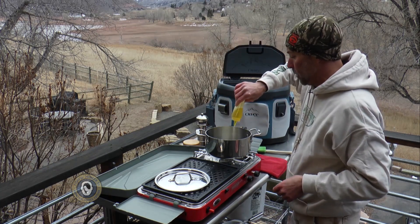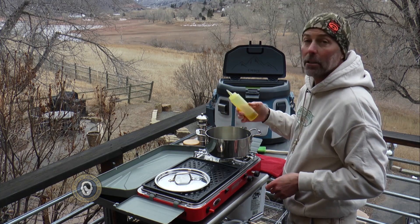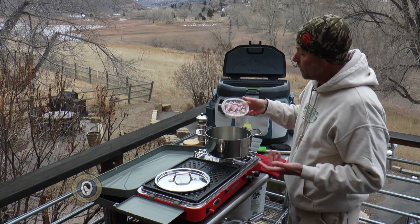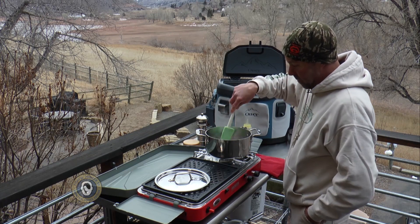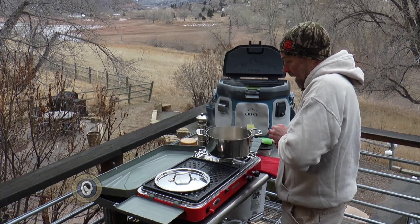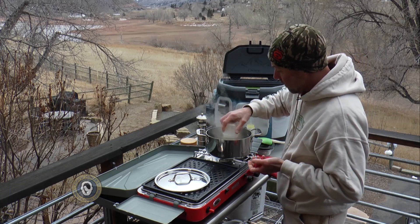probably a couple, three tablespoons — just enough to really get the bottom of the pan good and wet. I've got about maybe half of an onion that I chopped up. We're just going to give these onions a minute or two. I always add a tiny pinch of salt. I'm going to add in about probably two and a half cloves of garlic.